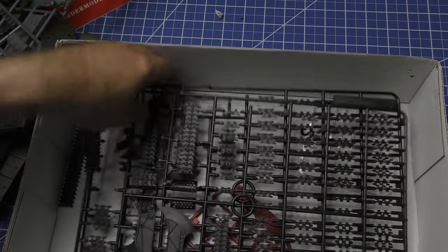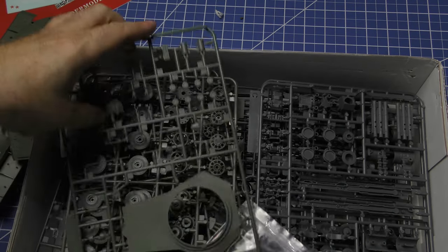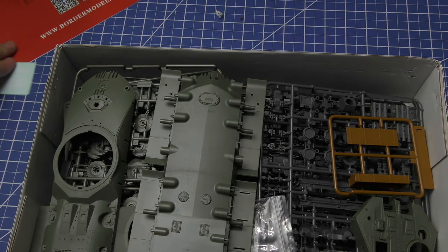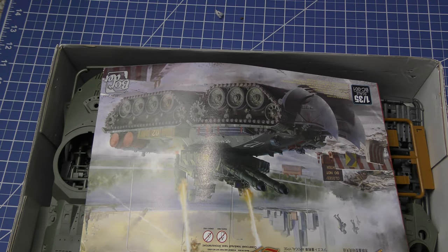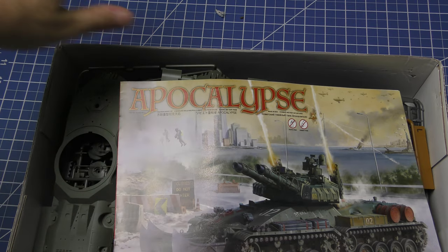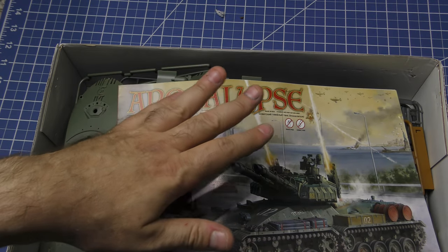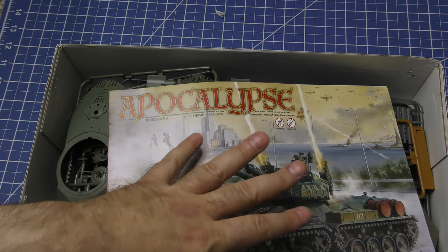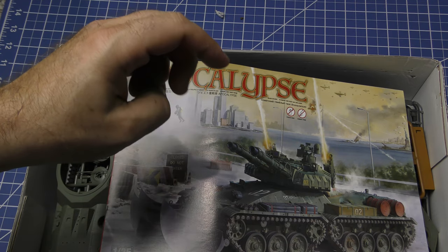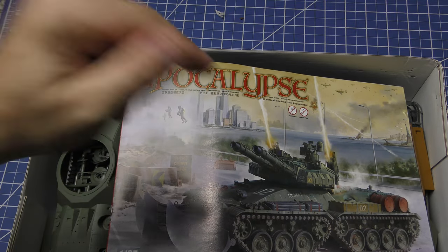I am so psyched to get started on this. I got it on eBay — I'll put the price in the text. I have been playing Command and Conquer since I was this big. This is a really cool project with so many different ways to finish, mark, and paint it. But here's my question: I already have the Premium Hobbies M4 Sherman in progress. Should I finish the M4A3 Sherman first and then work on this, or start this and work on both back and forth?